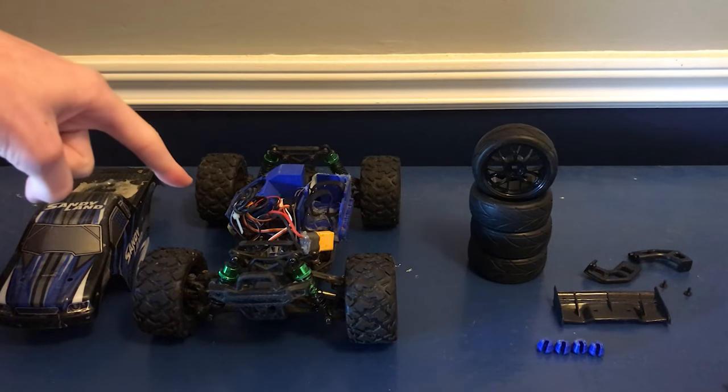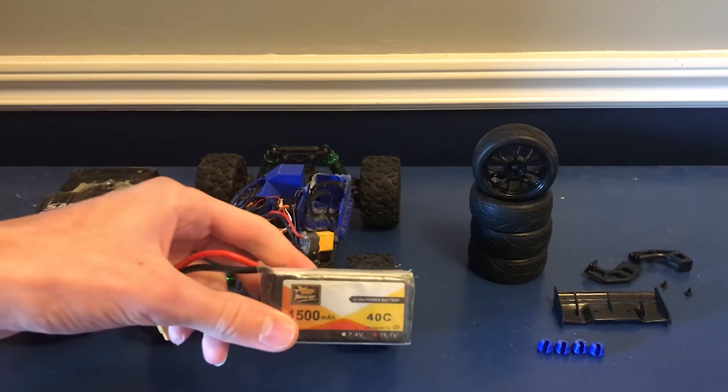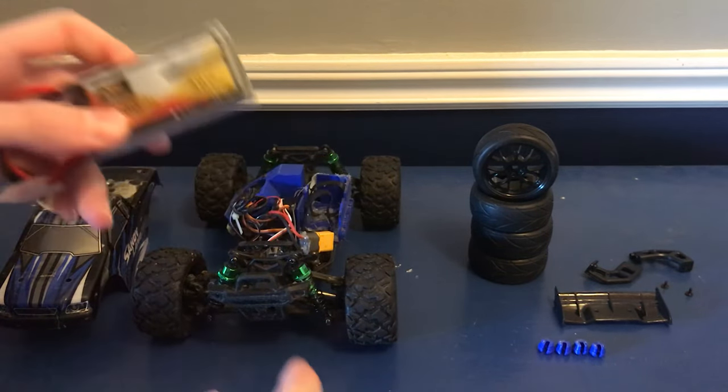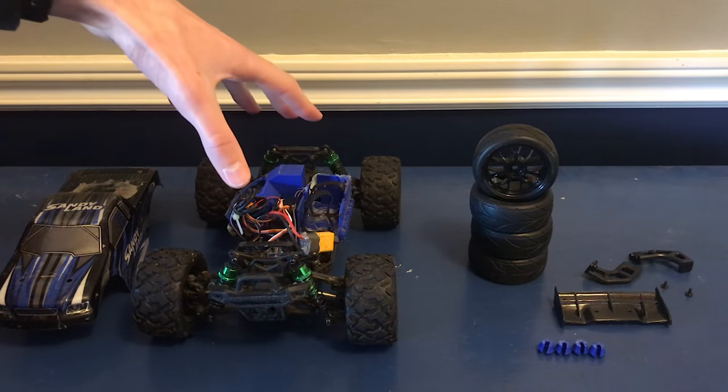What's up guys! Welcome back! This right here is the Sandyland, and in the past few videos it's been turning into quite a little speed machine. With the 3S LiPo we've been able to get some ridiculous speeds out of it. It practically flies down the road. The one issue with it though is that most of our upgrades so far have just been focused on getting more power into it.